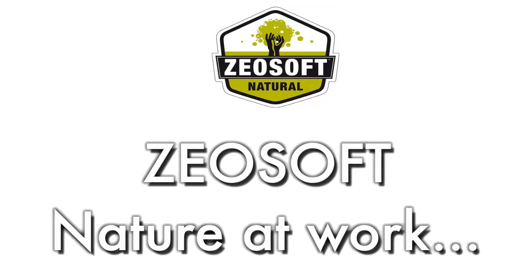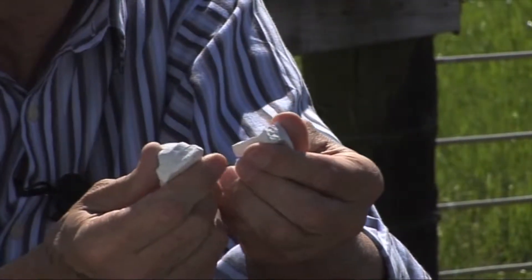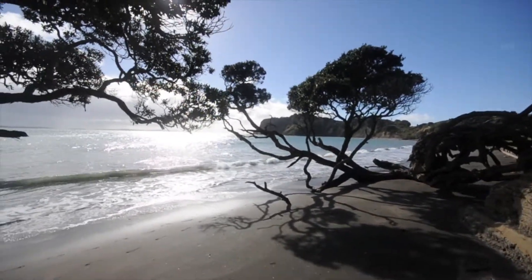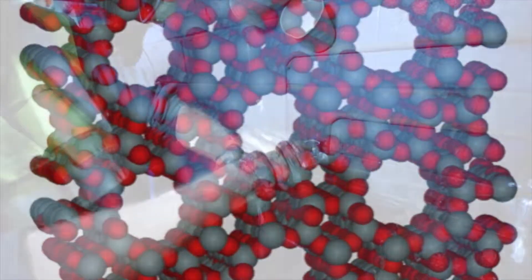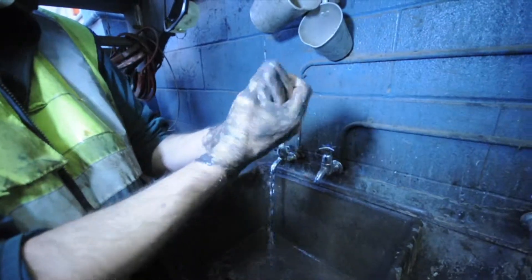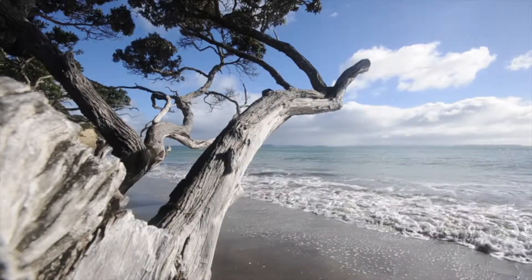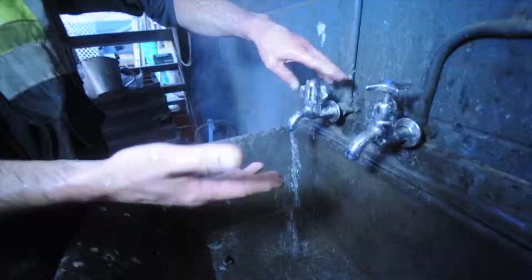Zeosoft — nature at work. This is nature's unique blend of two different soft zeolites, soft amorphous silica, and some mineral clay. These are quite soft — we powderize it, clean it, and use it in our hand cleaners. It has a unique cell structure which attracts gases — your odours, oil and grime, and a lot of toxic contaminants. It traps them inside its cell structure and then they get washed away when you rinse your hands. It's an amazing component to have in hand cleaning products and it totally changes the game.